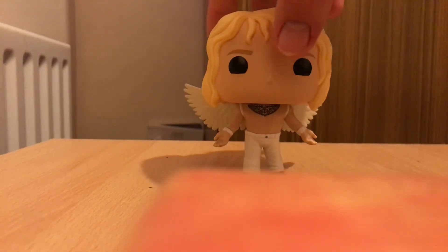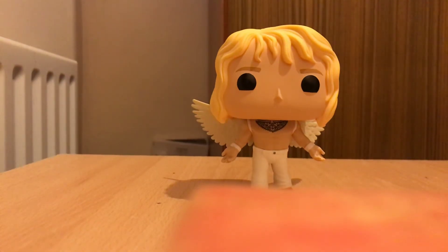But yeah, this is one awesome pop. And you know what I'm saying? I love it. So thanks a lot for watching. If you want to, you can follow me on Instagram, Facebook, Twitter. And if you're watching, bye. Bye.